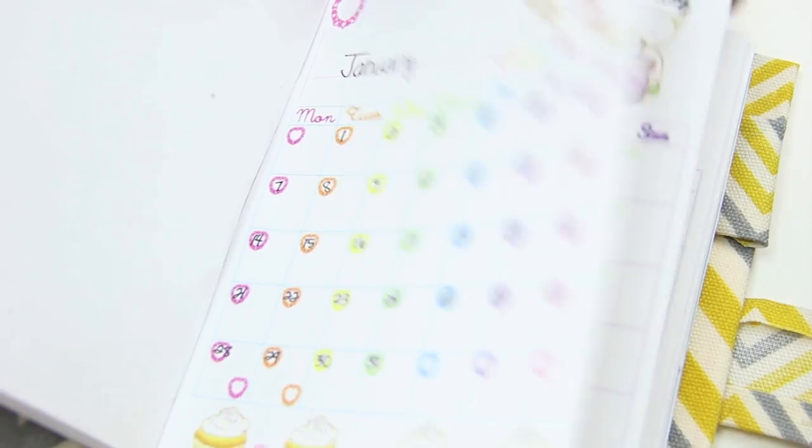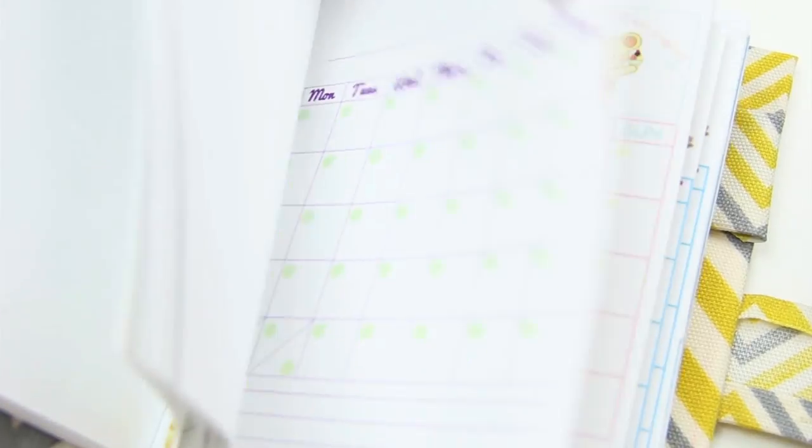And when everything is dry, you can start using your planner and having fun and organizing everything that you need to do.